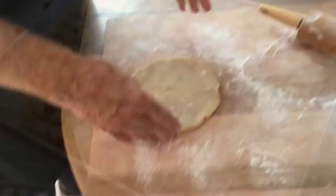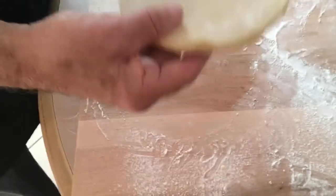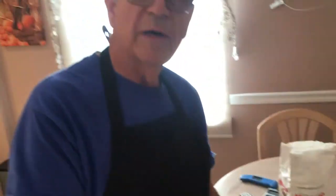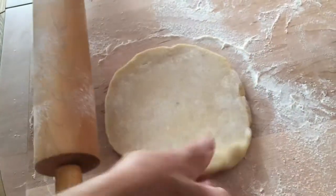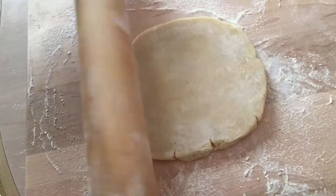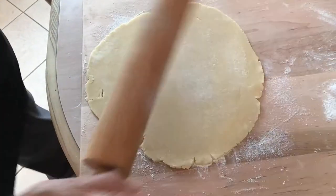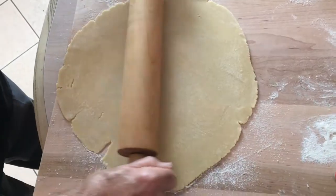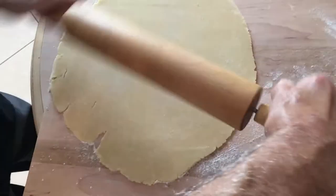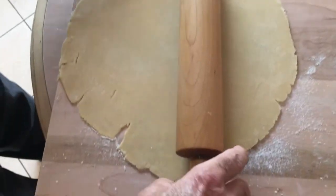Now that our apples have cooled down to room temperature, we're going to roll out our all-butter pie crust dough, which you can see on our channel. This is a mealy crust — you don't want a flaky crust for the bottom of this pie because you don't want anything going through. I'm rolling it out to about an 11-inch disc. Don't make it too thick because your crust will never cook.